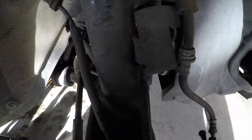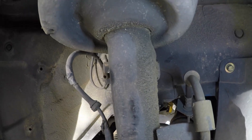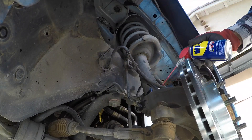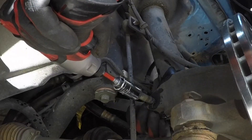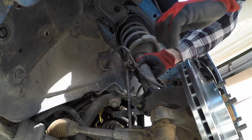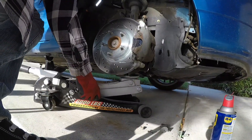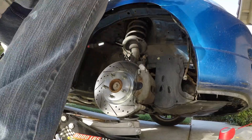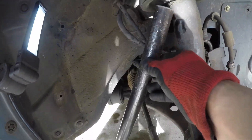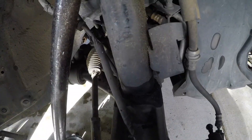Right there, because as you can tell it is super crusty and gnarly in here from the strut just destroying itself over time and spiders getting up in there — I hate them. The next part was really hard for me, so I'm going to do what I did on the other side: wedge my breaker bar to the bottom of the strut and jack it up, and it should remove it from right there.